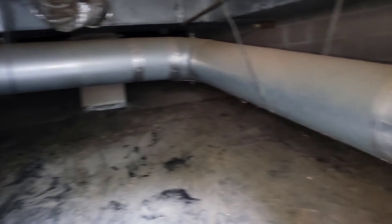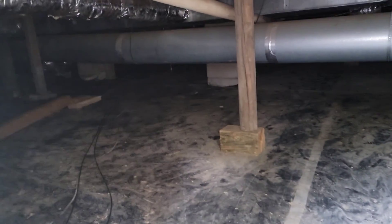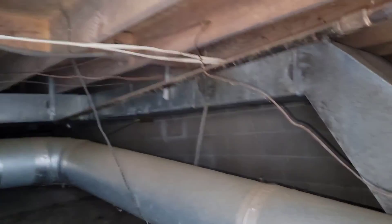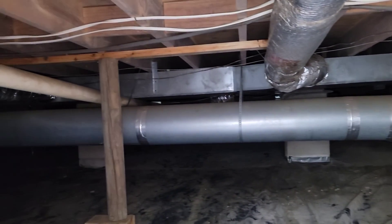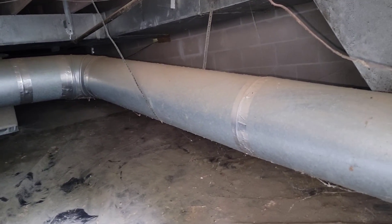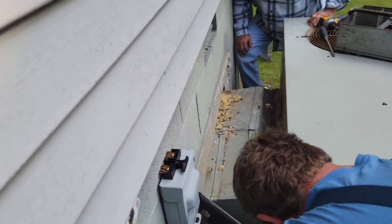Let me show you this ductwork. Look at that return — the return needs to be 14 inches, it looks like 10 or 12. The supply trunk looks good, everything's up and straight. The flex band's not insulated.